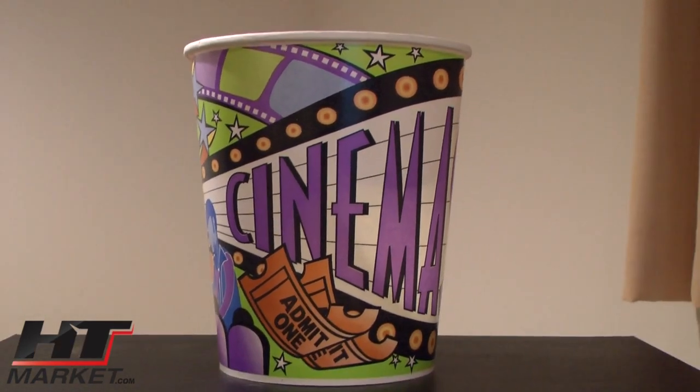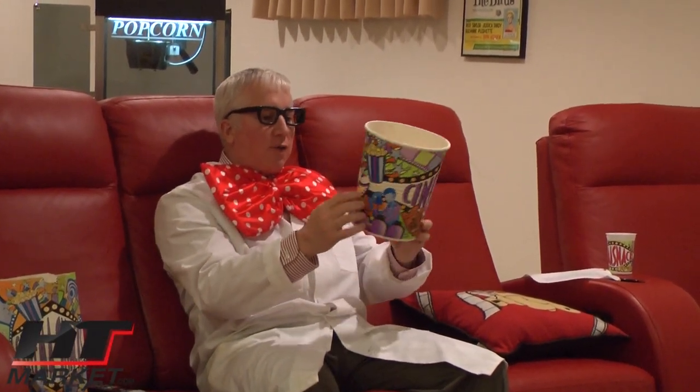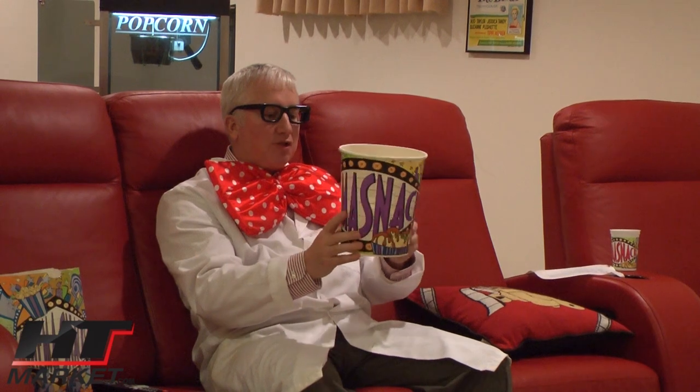These are really cool — you can see the popcorn in here. And these things are leak-proof, so you don't have any problem with butter. These are great for home theaters or events.